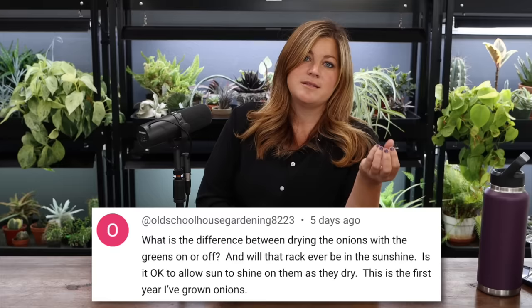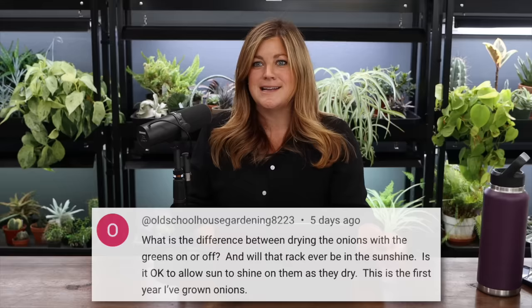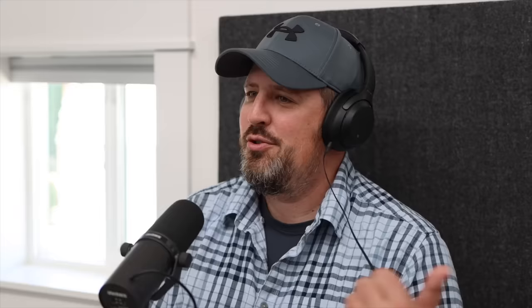Old Schoolhouse Gardening asked: what is the difference between drying onions with the greens on or off? It's a matter of the onion bulb being able to soak in that last bit of energy still in the leaves and roots. The onion bulb soaks that in — it's science! They also asked: is it okay to allow sun to shine on them as they dry? My dad said farmers just leave them out in the field exposed to the sun — you're fine with a little bit. Even though this is the north side of the barn, they get a little slice of afternoon sun. I put an umbrella up over them that fell over in a windstorm. They did get a little rain but they're fine — as long as they're not sitting in water they'll be okay.